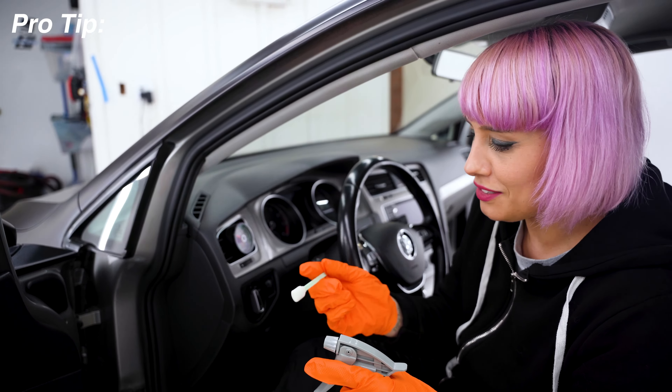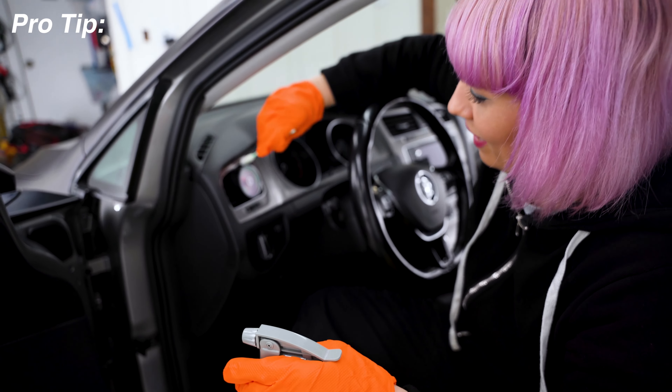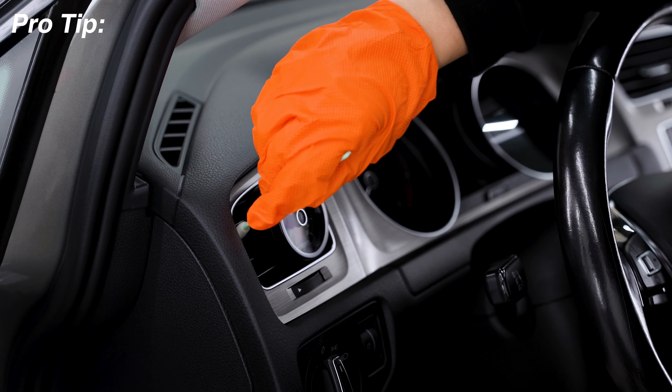I think the little details matter. I get these foam swabs on Amazon — they're technically made for cleaning out a colored printer, but you just put a little bit of Interior DG on them and you can get right into your vents. They get really grimy and dusty, especially out here in Arizona, and without overdoing it or trying to squeeze your towel in there, you can use these to safely clean.